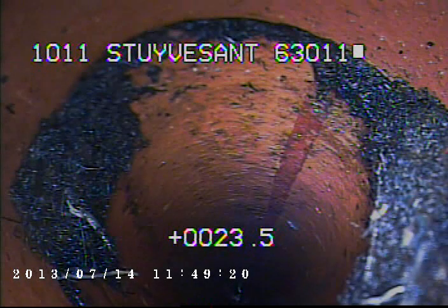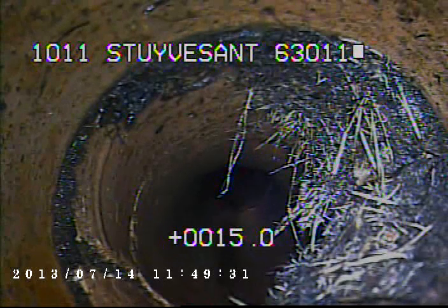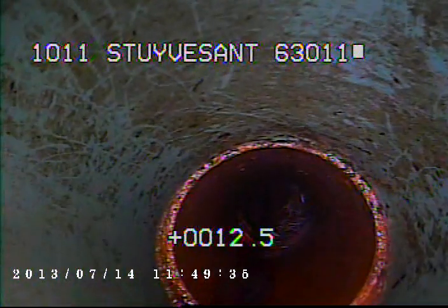Here you can see a little bit of roots in the line still. Here's some more roots. Right here we're coming back at the newer PVC.